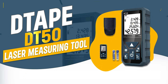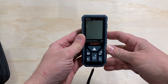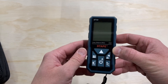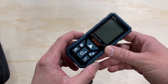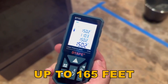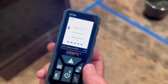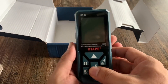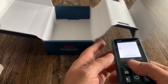Number 6: D-Tape DT-50 Laser Measuring Tool. The D-Tape DT-50 is a highly accurate and versatile device, perfect for a range of measurement tasks. With a measuring range of up to 165 feet and precision of plus/minus 1/16-inch, it ensures precise and reliable results. Its durable and handy design makes it suitable for both professional and personal use.